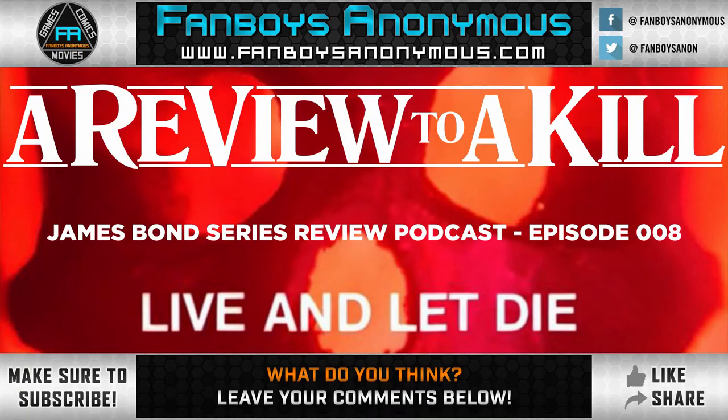You're damn lucky you got an ear left so you can hear episode 008 of A Review to a Kill, which is a look back on the James Bond film franchise presented by FanboysAnonymous.com. I'd tell you who I am but names is for tombstones, baby. I'm Toady Mango, joined by Callum Wiggins — what's up, honky — and Robert De Felice.